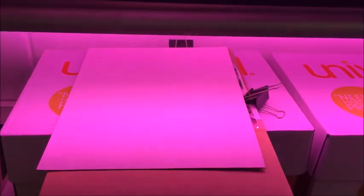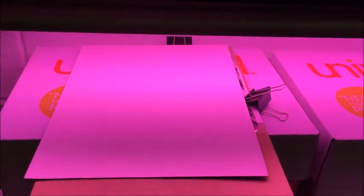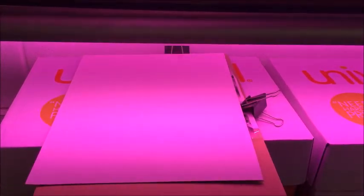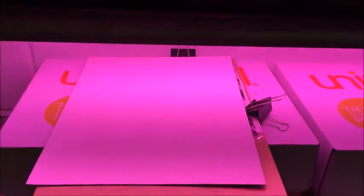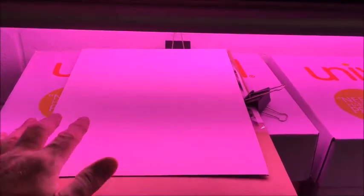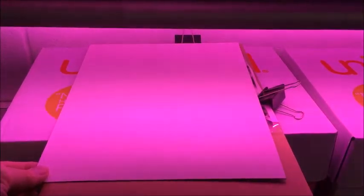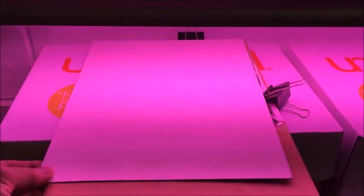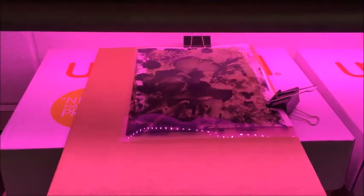Once you have put the transparency on top of your coated paper, you're going to bring the covered setup out to our lights here in the room. There's a box to prop them up to the right distance below the lights. Set them down — you can see it's still covered. We're going to start our timer and set it for an hour or an hour and a half depending — we'll give you the exact time — and it's going to begin to expose.